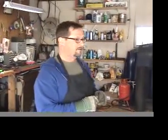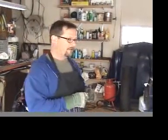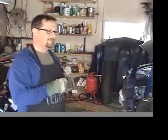This is a My Cool Car update and it is now March of 2009. I've had the car in the garage for about six or seven months now and I haven't done a whole lot.